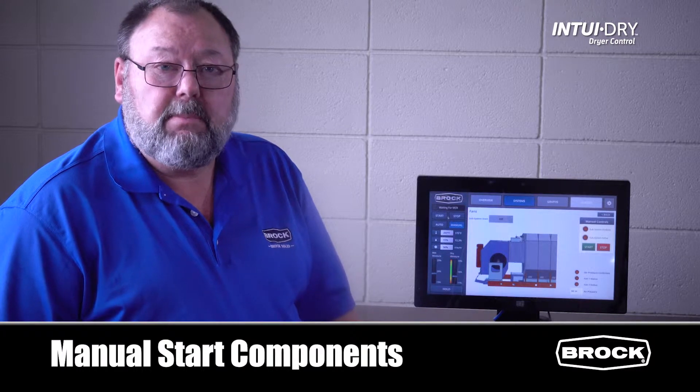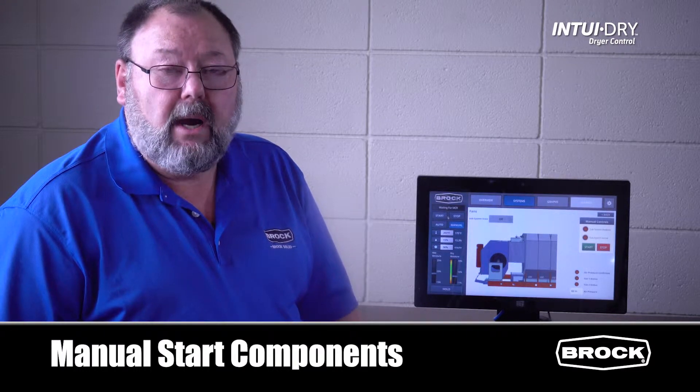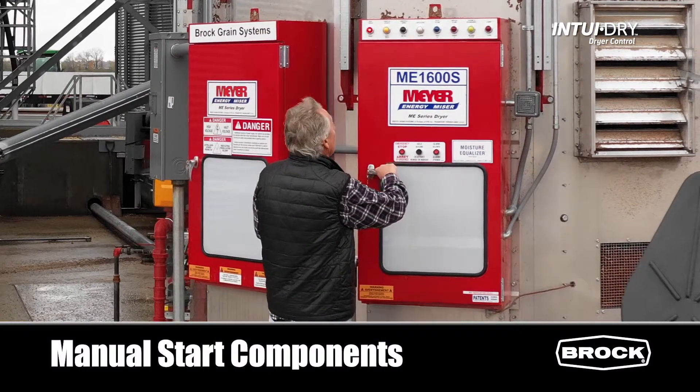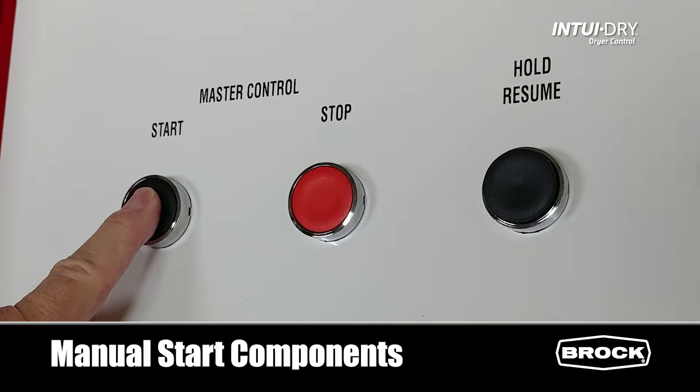You'll see the status screen display 'waiting for MCR.' Walk out to the dryer control cabinet and press the start button on the inner door.